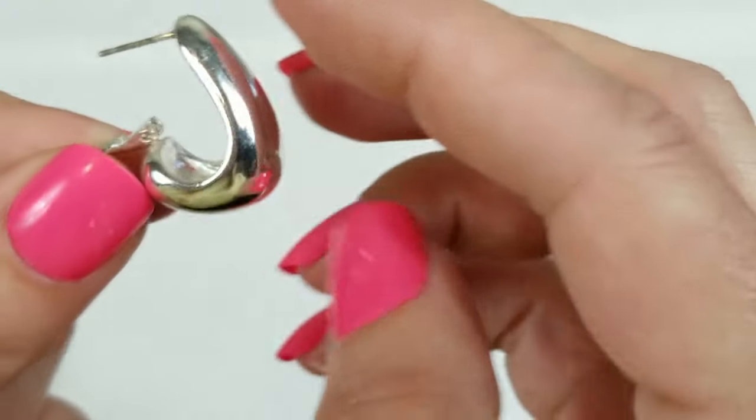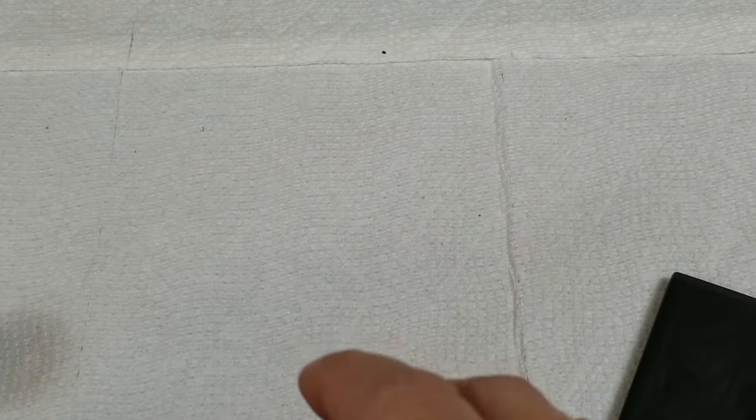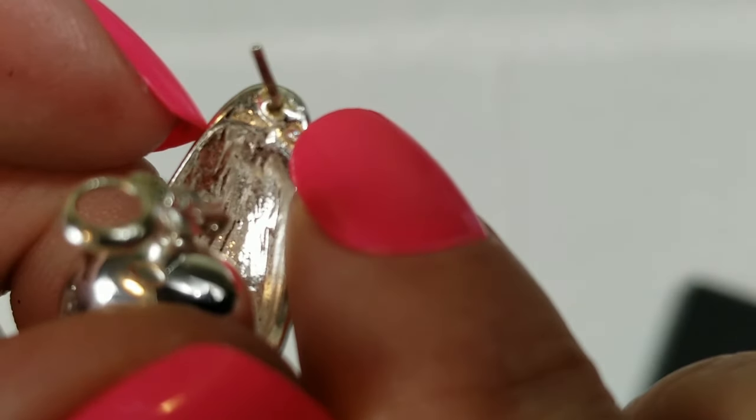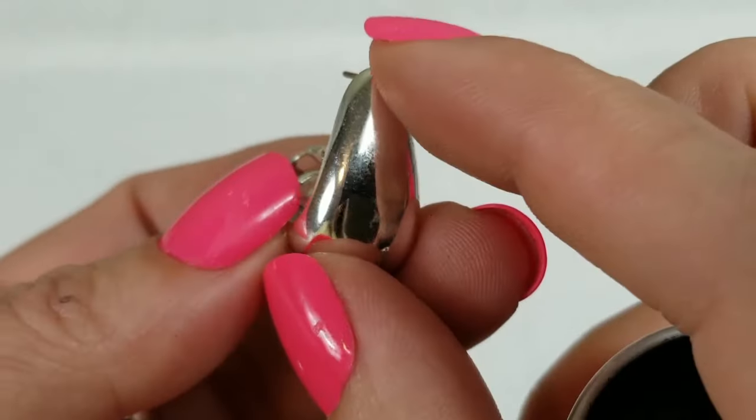We have these half hoop earrings. I'm trying to see if they're marked — I don't think they are and it doesn't look like silver. It's got a rhinestone on the back side and they feel really nice and heavy. I wonder if that rhinestone marking stands for something. They're not picking up so we will test them just to see.